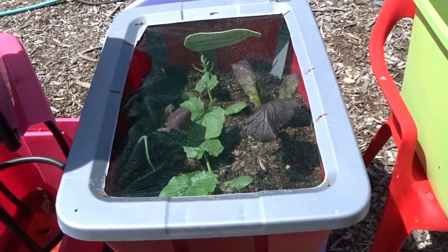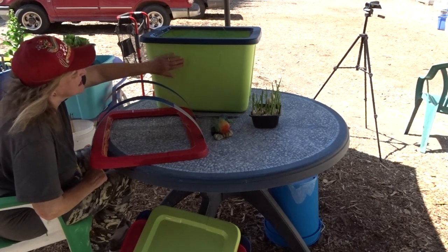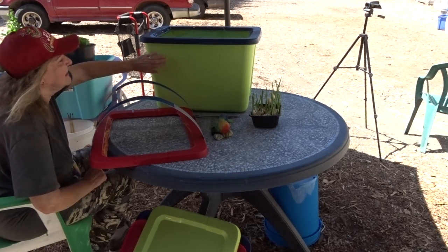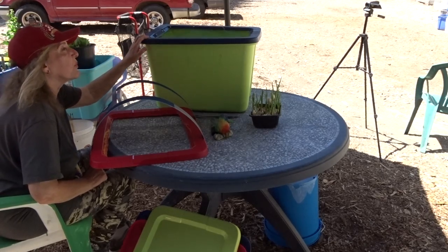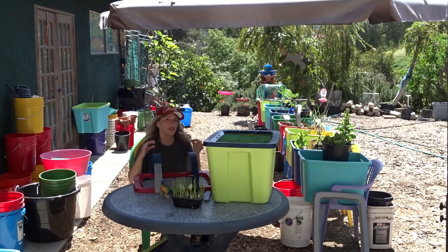Now let me give you a hint on this. For this I would use a container that's on the light colors. This is a light — they call it scuba green — it's kind of a limey color. This has worked fantastic. I would go with anything light so it gets reflective light.